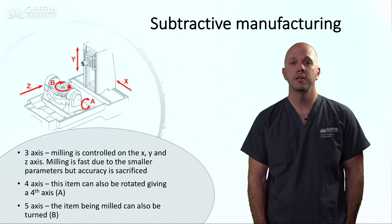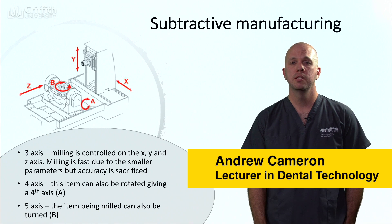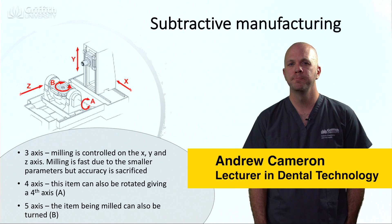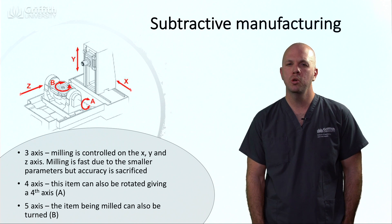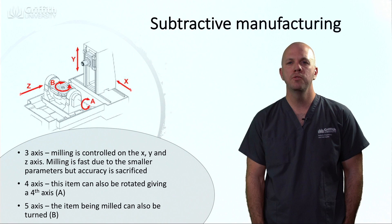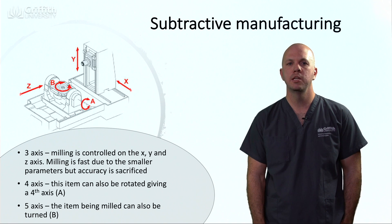Subtractive manufacturing can be done in three main ways: with a three-axis, four-axis, or five-axis mill. A three-axis mill is a very simple mill, not normally used in dentistry, and can move objects on an X, Y, and Z coordinate.